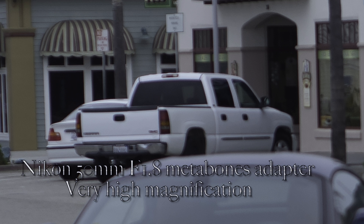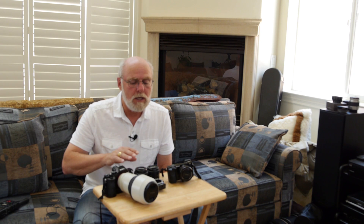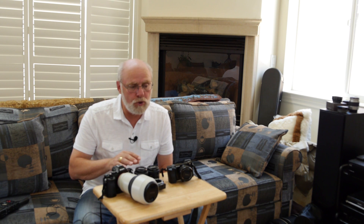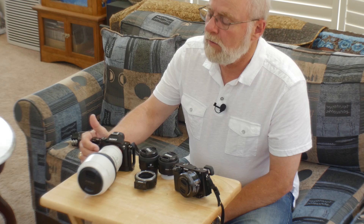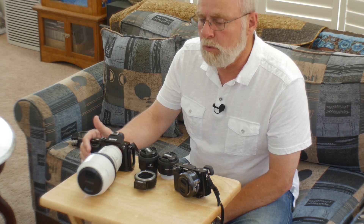Consequently, I would tend not to recommend the Metabones adapter with Nikon lenses on the Sony a7, unless you don't want to spend the money for the Sony or Zeiss lens and you already have the Nikon lens — it will do a similar job. I was very pleased with the Sony 70 to 200.